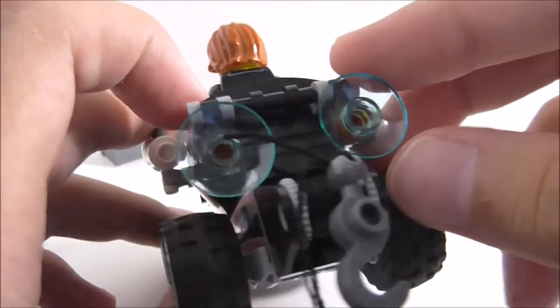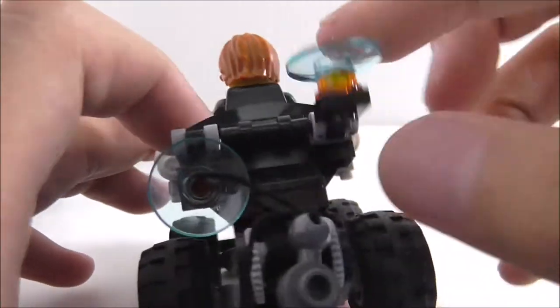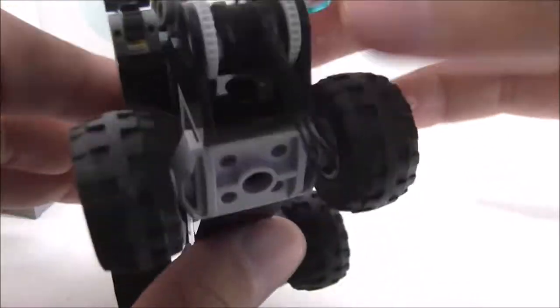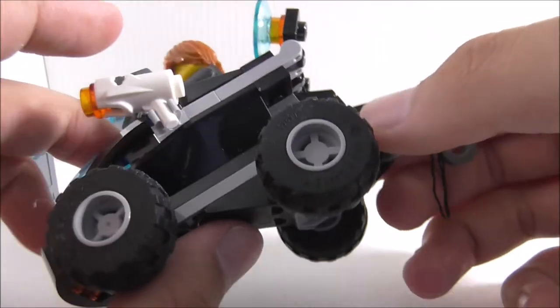At the back you've got what look like thrusters — you could also see them as tail lights — which are actually the thrusters for the jet speeder mode.